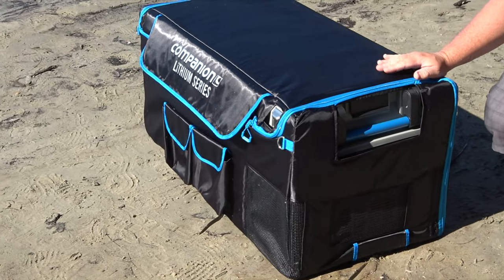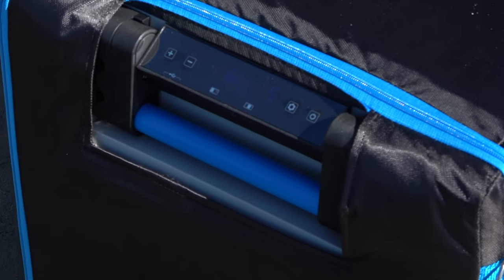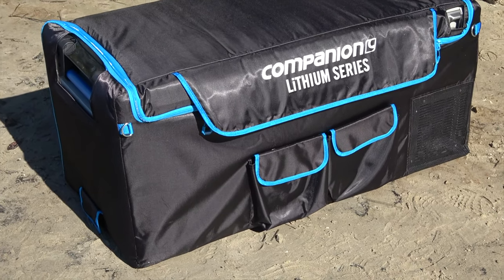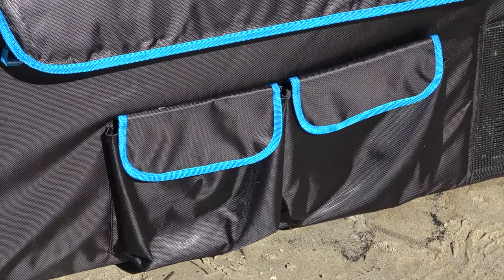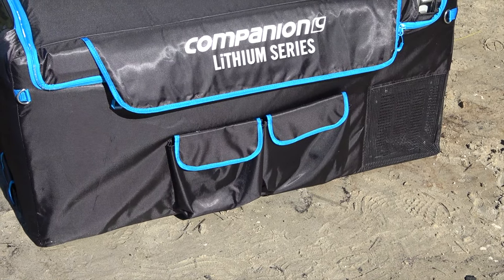Twin bottle openers. Companion Lithium Fridge Freezer covers protect against dust and moisture, provide a layer of insulation that keeps cold in and heat out, with easy access to all sockets, displays, battery doors and drain plugs. Improves efficiency with strong nylon fabric construction, heavy duty zipper, and storage pockets on the front.